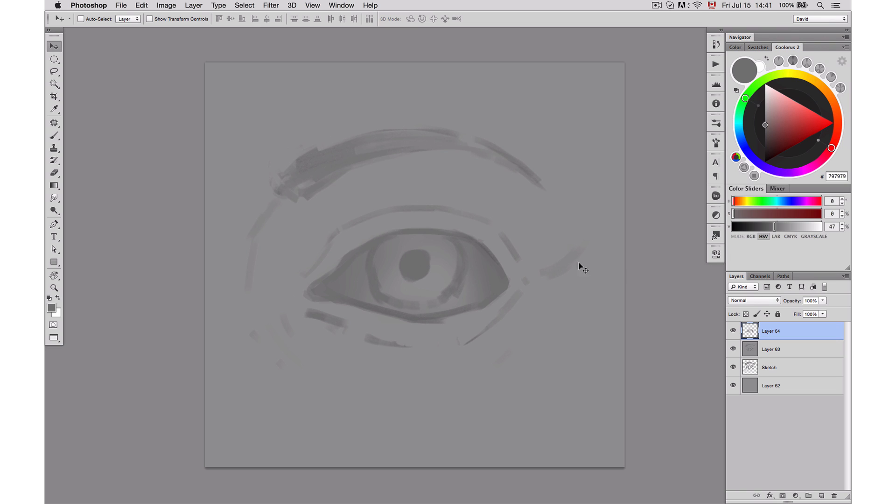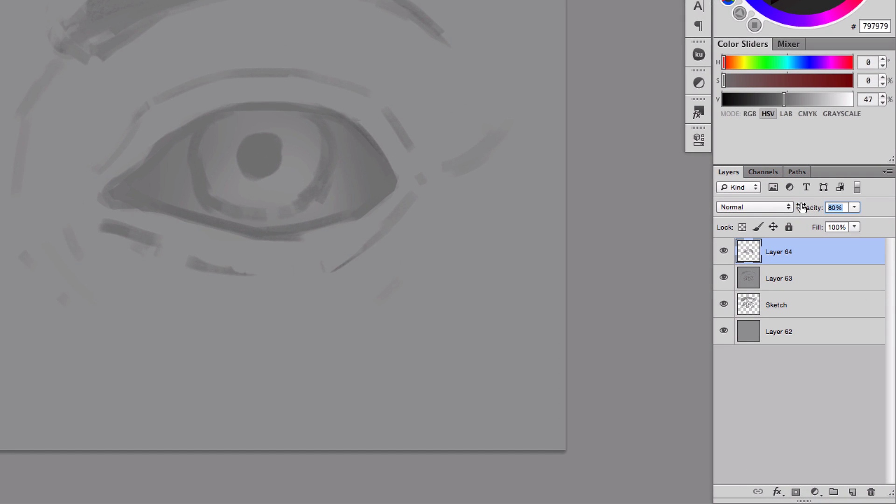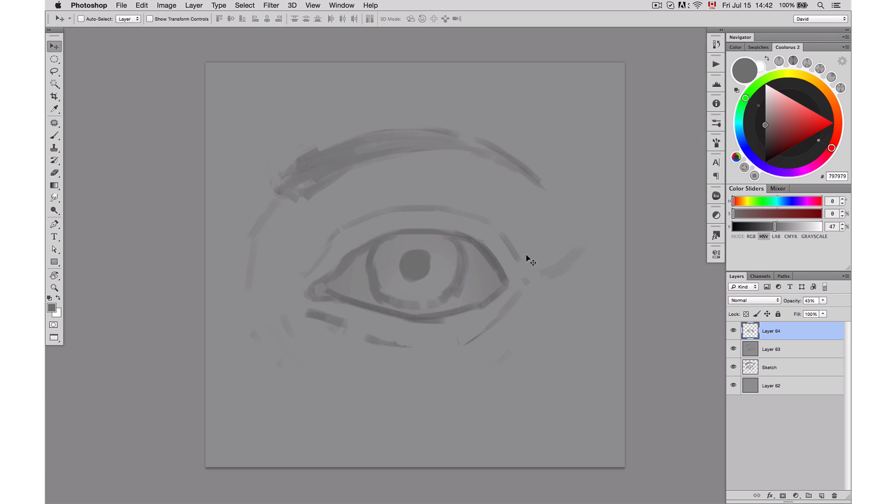The second great thing about it is now that it's on its own layer, if I see it's too dark, I'm actually able to use the opacity of my layer to bring it down to a level I find acceptable. And I can go around with the Saffron Brush as an eraser again and delete a little bit. Just like that, I add a little bit of shading inside my eye.